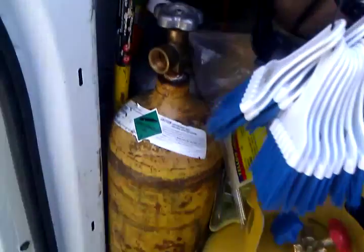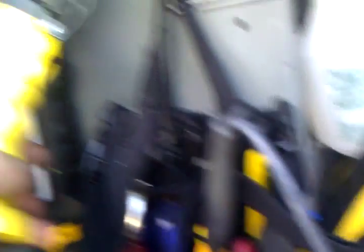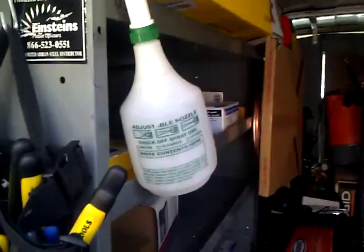Got my recovery tank, my nitrogen, and if you can see in the back, my acetylene. Got my crowbar to break into some cars — nah, I'm just kidding. Got my EMT tube bender, got my drop light, got my spray bottle, got my six-foot lighter.